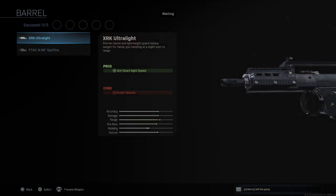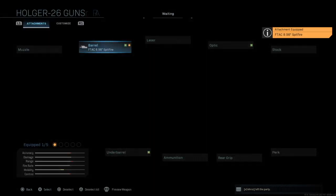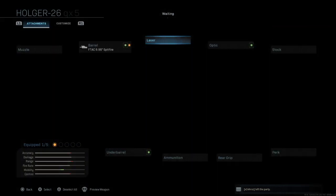For your barrel you have two options: the XRK Ultralight and the F-TAC 8.98 inch Spitfire. We're going to choose this one — just going to show you how to make it into the G36.